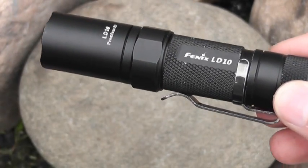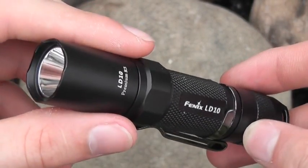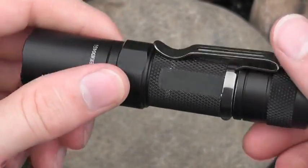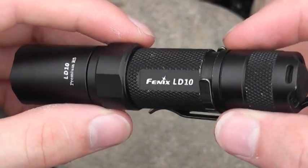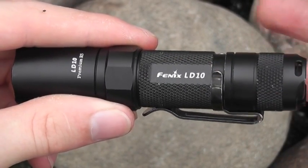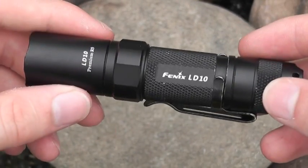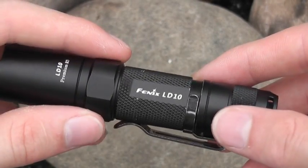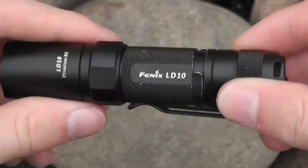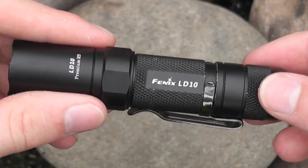It is bigger than something like the keychain lights, but I found it to be relatively comfortable to carry. What I love about it is that it's so versatile, because I'm not going to go out and buy a bunch of different flashlights for different purposes. It's more expensive, definitely much cheaper than a SureFire, but I wanted it to be versatile. I almost look at these as electronics because they do have circuit boards in them.